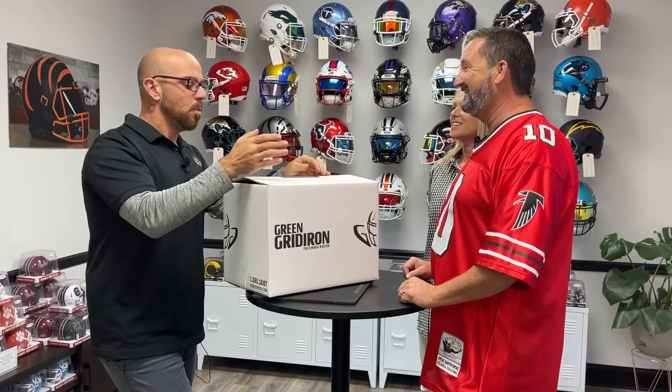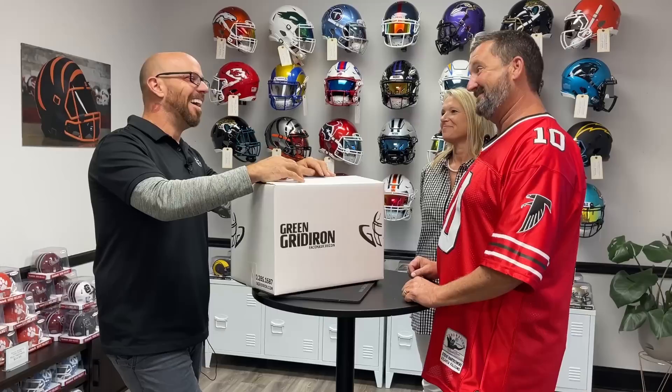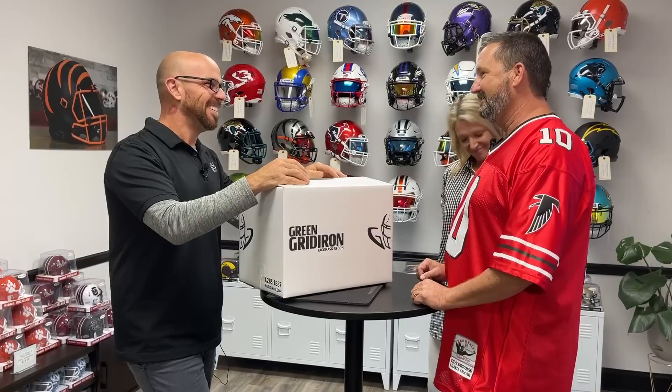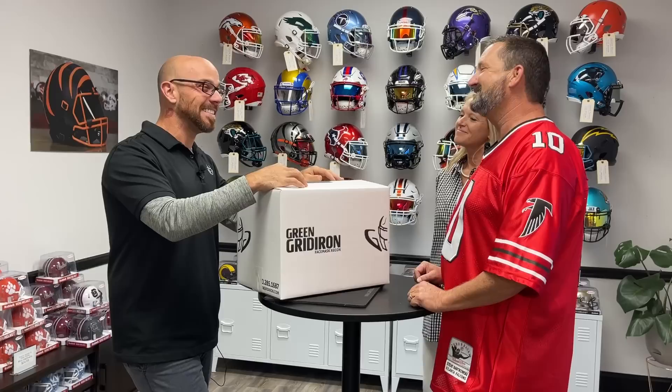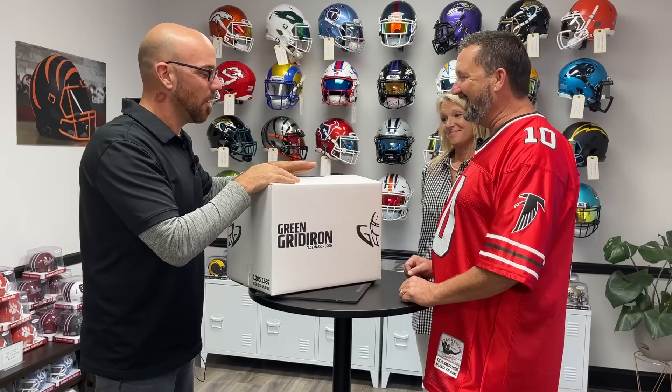How many helmets do you have in your collection? I have two so far — two Georgia Tech helmets. This will make three. When did you start collecting? Started this summer when one of your employees gave me one as a gift and started this crazy hobby. Where do you see this going? We have a room that's going to be filled with helmets. That's what happens — it gets addictive. I'm hooked. Well, just know that we are always here for you whenever you want to play. Doors are always open. I won't torture you anymore — let's look at it.